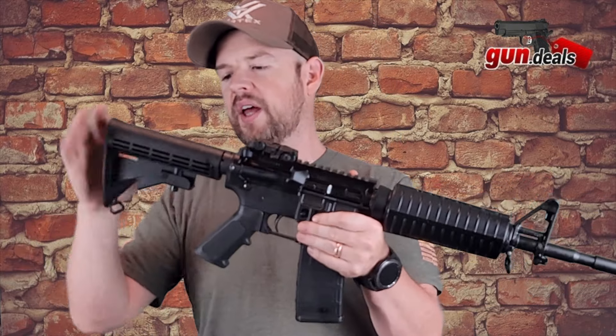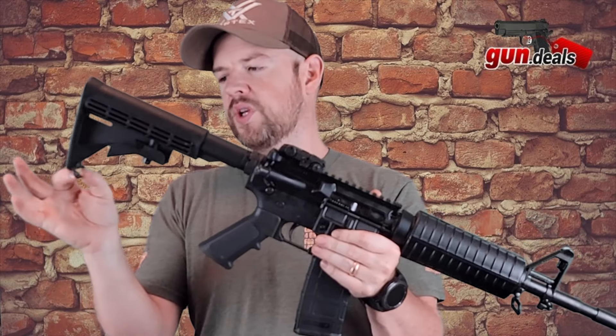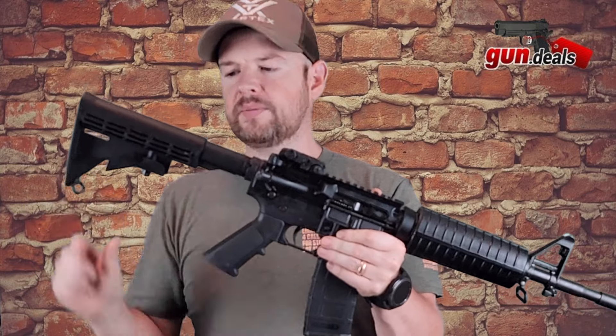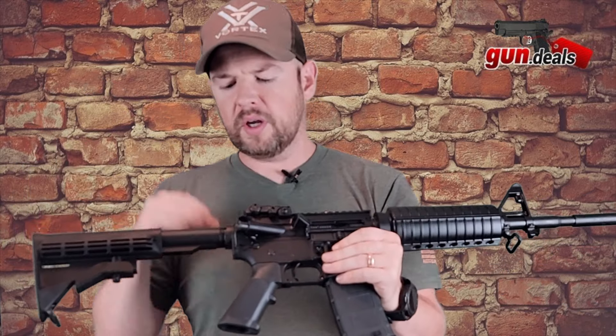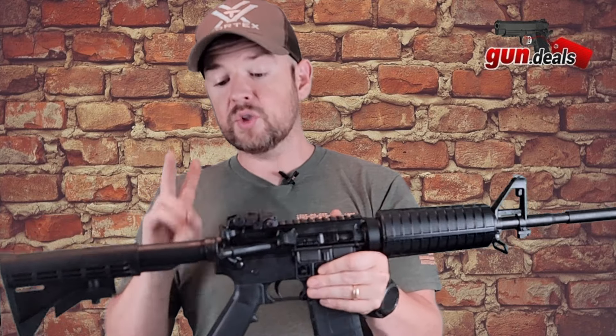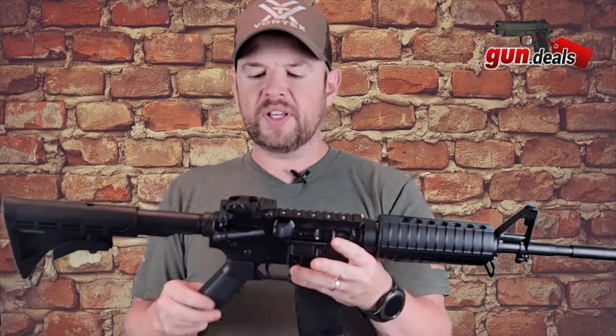Let's start at the back here. We have a standard M4 buttstock at the back here. We do have a sling attachment right here. Moving down, we have a mil-spec buffer tube. The castle nut has been staked in two places and the staking looks very, very good — very clean, very nice.